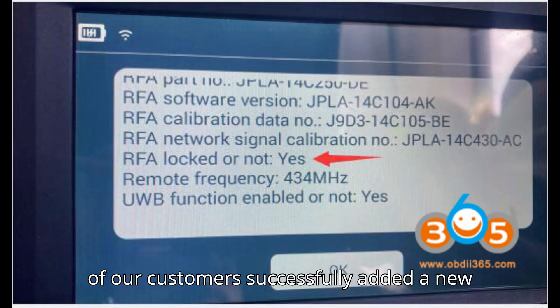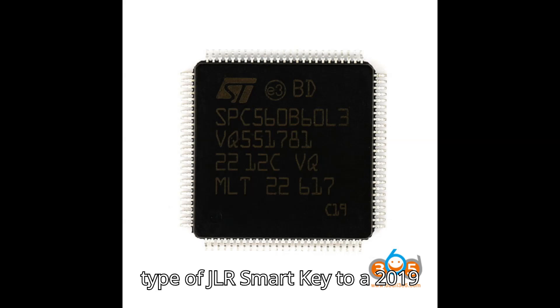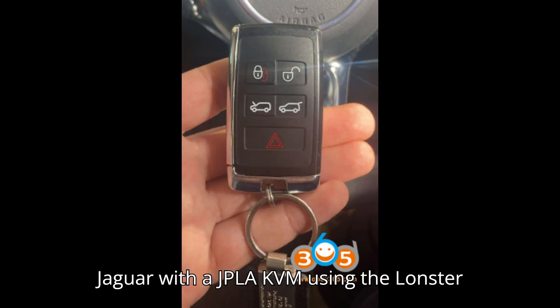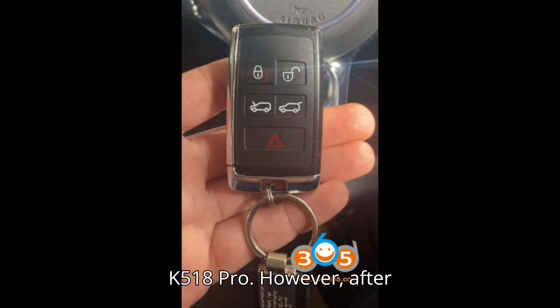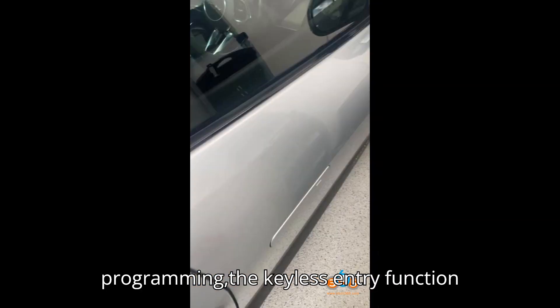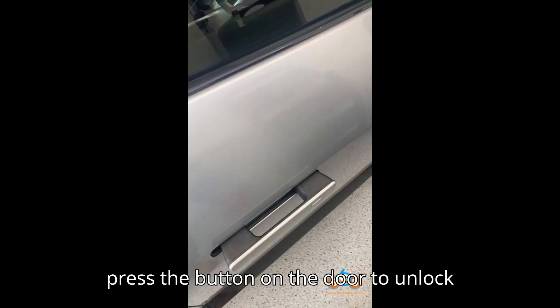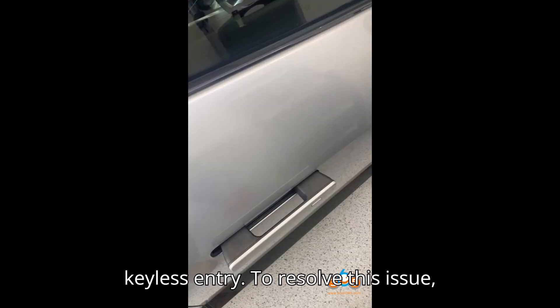One of our customers successfully added a new type of JLR smart key to a 2019 Jaguar with a JPLA KVM using the Launster K518 Pro. However, after programming, the keyless entry function was not working. The customer had to press the button on the door to unlock the vehicle instead of simply using the keyless entry.